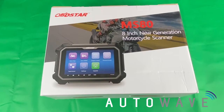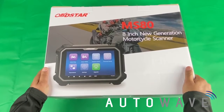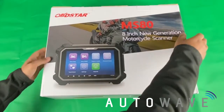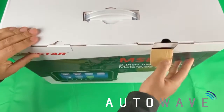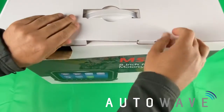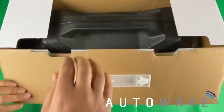Hi and welcome to a video brought to you by Autowave, UK's exclusive distributor for OBDSTAR. What we have here is an unboxing video of the OBDSTAR MS80 8-inch motorcycle diagnostic and immobiliser tool. This is the latest device brought out by OBDSTAR. Motorcycle diagnostics and motorcycle immobiliser is a massive growth area for both auto locksmiths and actual garages.